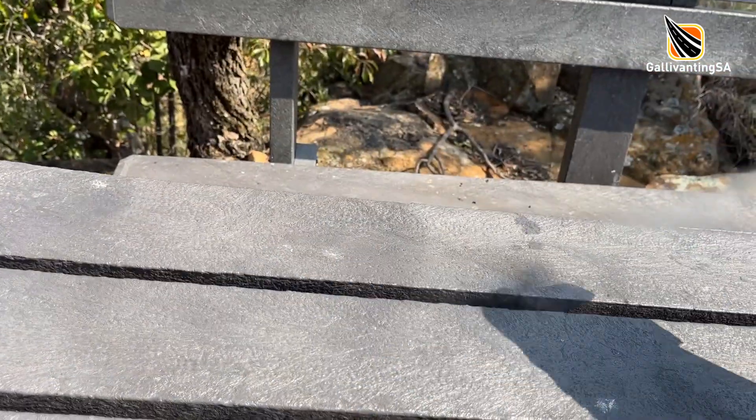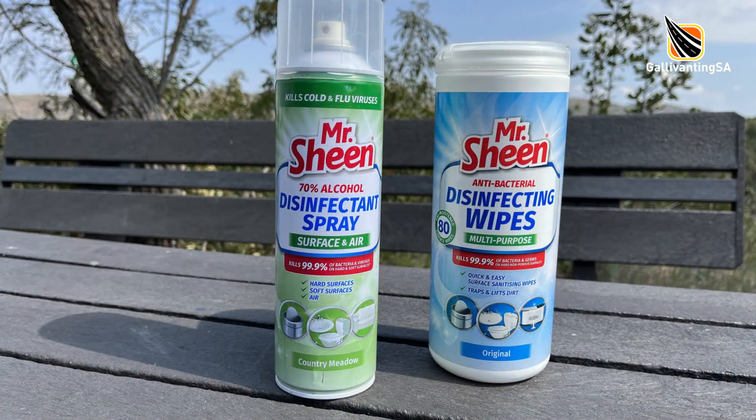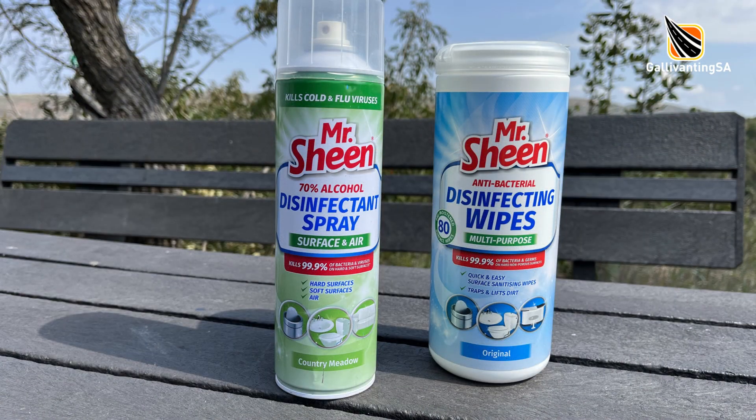Let's say you come across a lovely picnic area with a bench and a table for your lunch, but it's covered with lots of white specks of bird poop and all around there are monkey footprints. I will sometimes give the table a light spray with surface cleaner or a wipe down with an antibacterial wipe. We are not sponsored by Mr. Sheen and I've never met him, but these are the products I'm currently using.